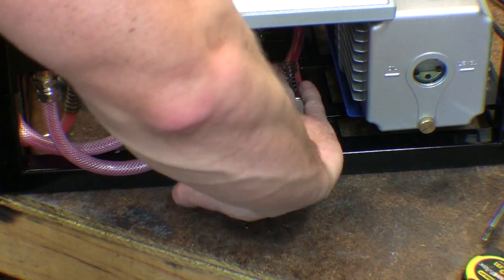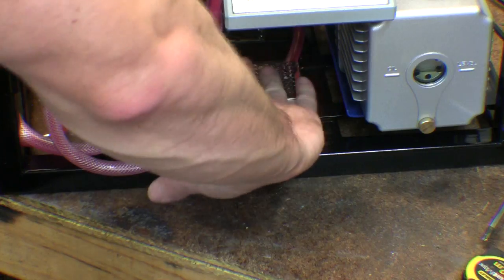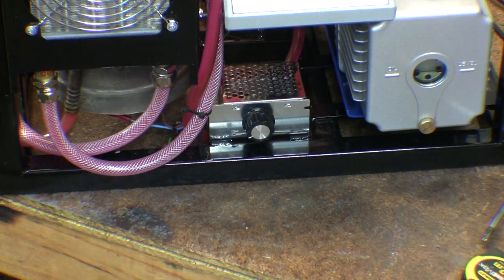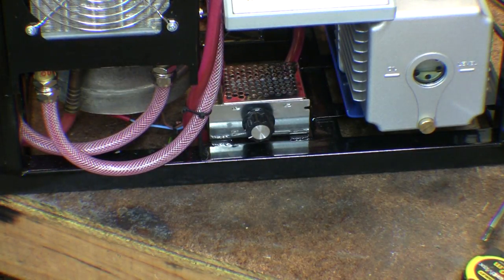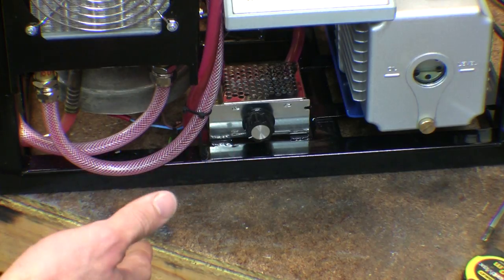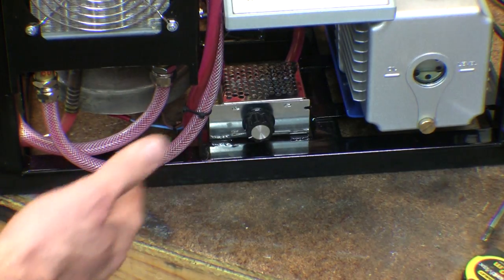I might actually stick something over the top of these because they're all open and I don't want anything to fall in there - maybe a bit of aluminium tape or something just to cover the holes. They shouldn't get hot. The 12 volt supply is hardly anywhere near its load, and that's at half power, so it should be fine.